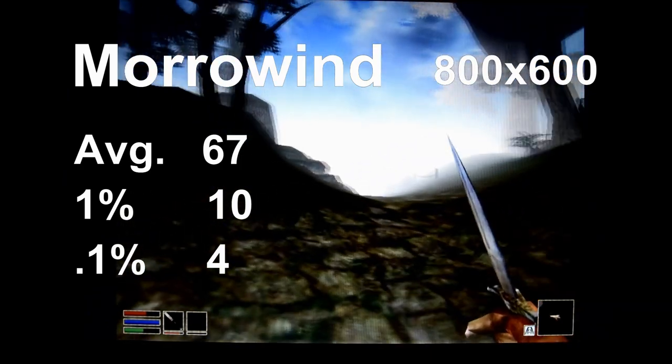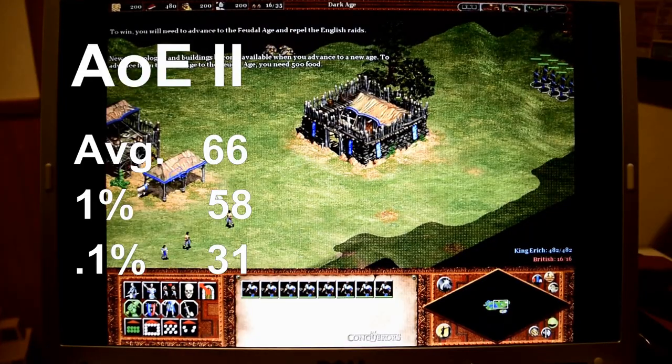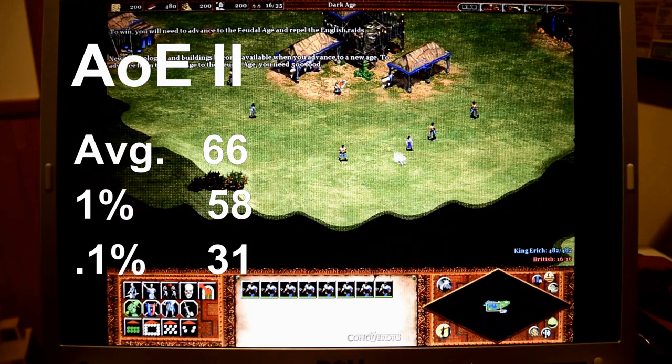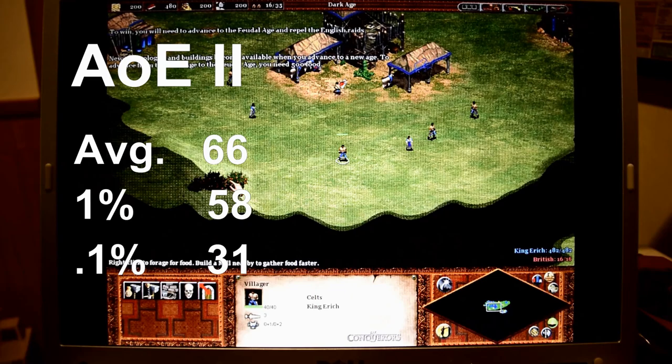For a top-down game, we have Age of Empires 2, running just fine at 66 frames per second, with 1% lows to 58 and 0.1% lows down to 31.